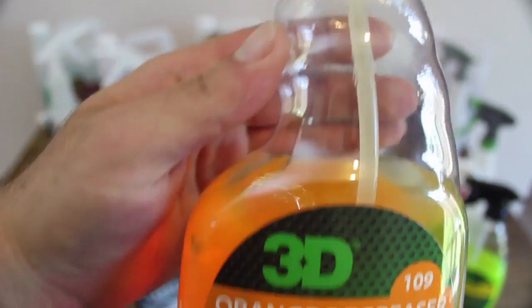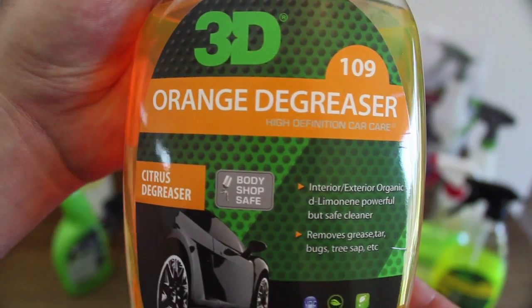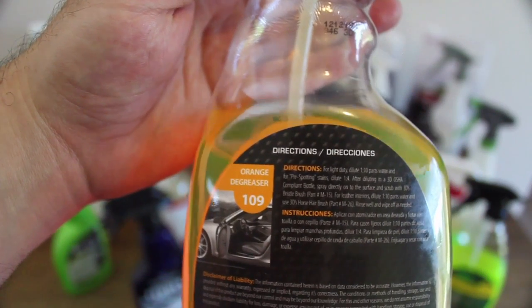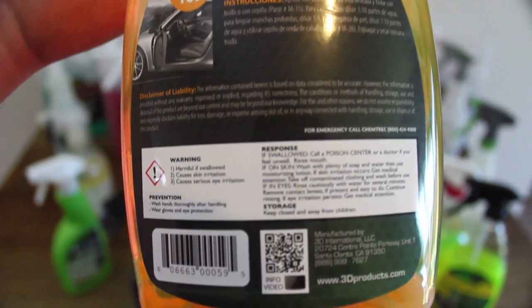Similar but with a bit more punch to it is 3D's 109 orange degreaser. Just like HD Total, for me this is a product I like more for interior use. It has a pleasant orangey smell, is effective but safe on most surfaces, and can deliver great results. But again, at a 1-to-3 dilution, it falls short on being an effective wheel cleaner for more than light maintenance work.